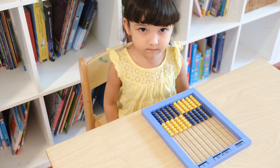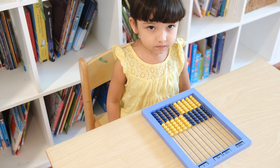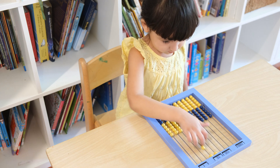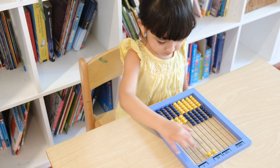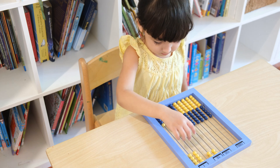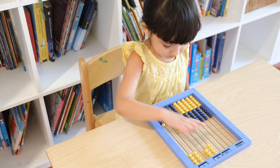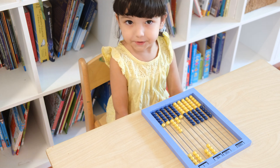Good job. So we want to find out how much 48 plus 30 is. Can you enter 48 on the abacus? That's right. Now can you enter 30? So what does that add up to? 78. That's right.